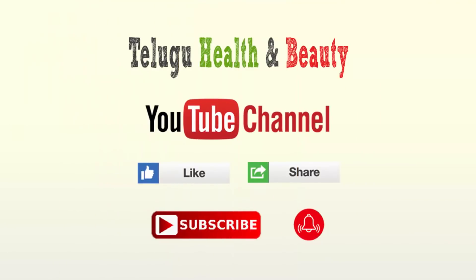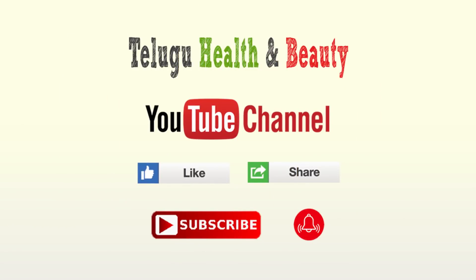Please try this recipe, please like, share, and subscribe for the next video. Thank you for watching this video.